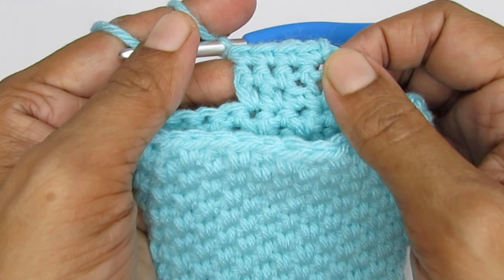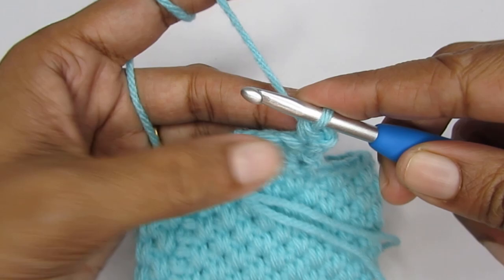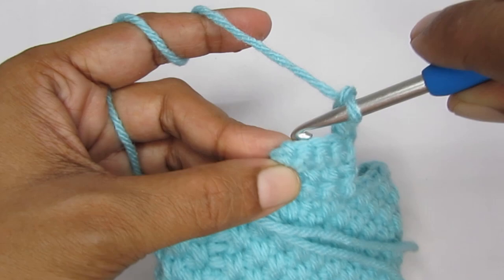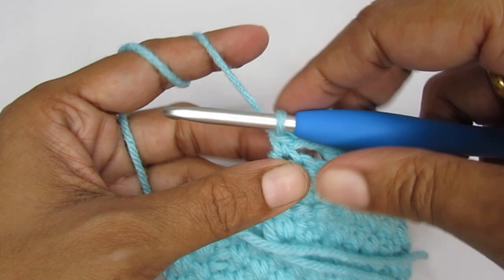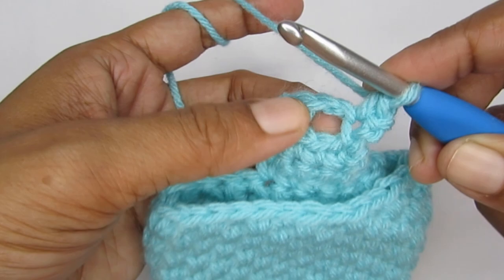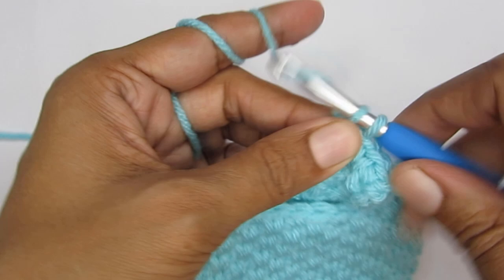I have made three rows of single crochet. Next I'm going to make a buttonhole. For that, chain one, turn my work, into the first stitch make a single crochet, then put two chain stitches, skip the two stitches in the middle, and make a single crochet into the last stitch. So I have one single crochet in the first stitch, one in the last stitch, and two chain stitches in between. Chain one, turn my work, and make four single crochets again — into the first stitch, two into the chain two space, and one into the last stitch. This completes the button closure.